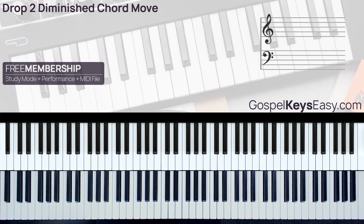Remember, you can get the backing track, MIDI file, and study mode videos for the performances. All you need to do is sign up for the Gospel Keys Easy Academy free membership, and this gives you a lifetime membership into the academy. I want to say thank you very much for watching — make sure to subscribe and like the video. Thank you, take care, and I'll see you in the next one. Peace.